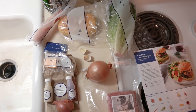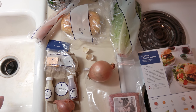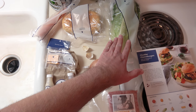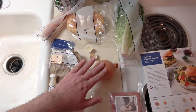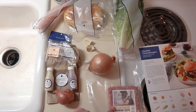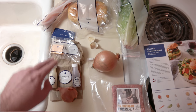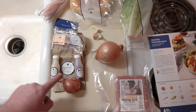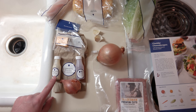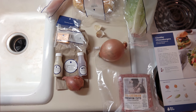Here we have the ingredients for the cheddar cheeseburgers with salted onions and a romaine salad. First we have the two potato buns. Next we have the heart of the romaine. Here we have the yellow onion. Two cloves of garlic. Down here we have the premium ground beef. And one carrot. Here we have the ingredients of the cheeseburger knick-knacks: we have the cheddar cheese, creamy mustard sauce, red wine vinegar, and finally, the shallot.